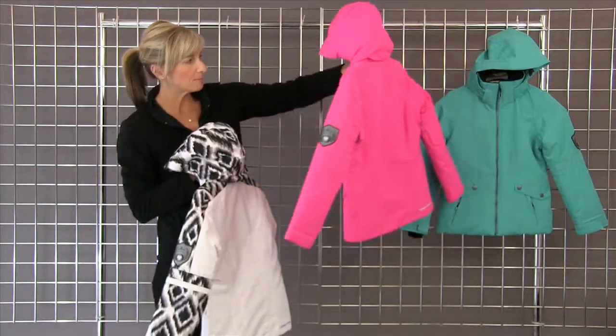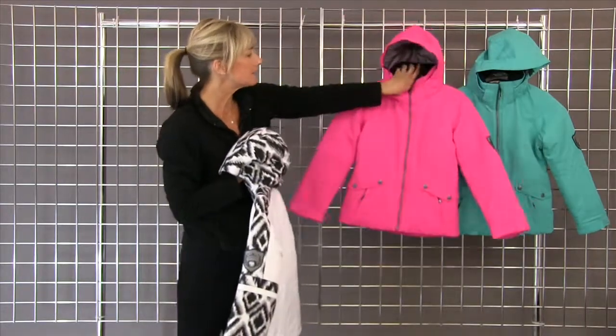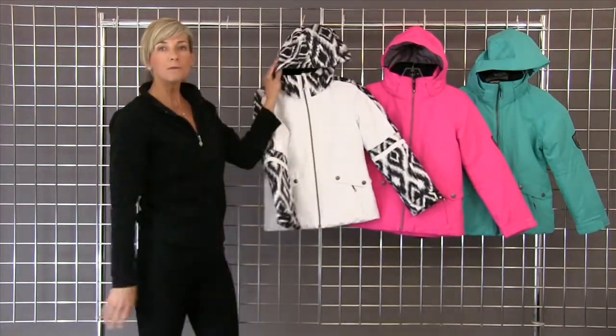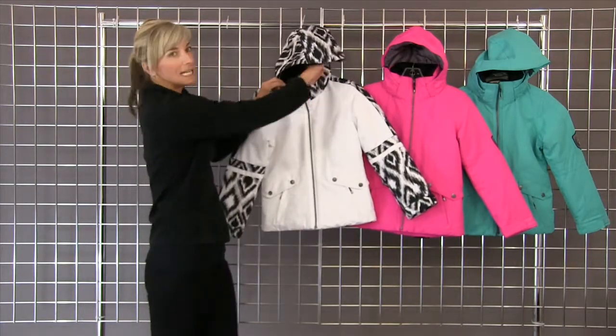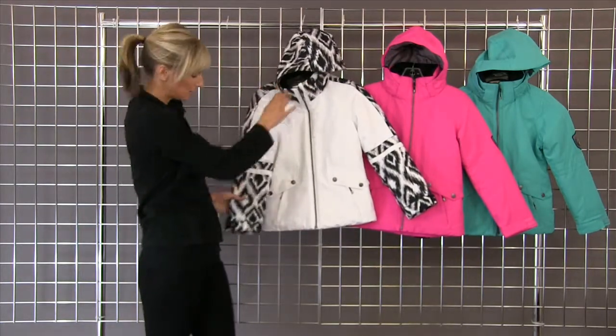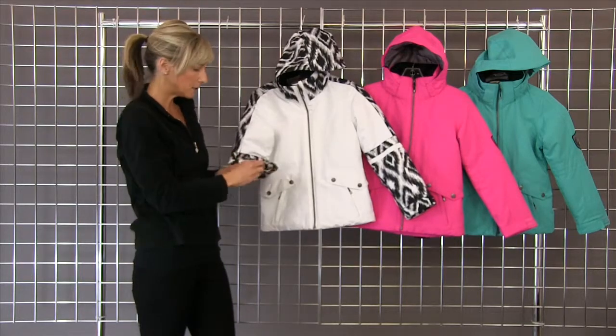It's got a great patch on the left sleeve. The Blake jacket has a removable hood that's also adjustable. It has fleece lining on the interior of the chin as well as the arms, with adjustable cuffs.